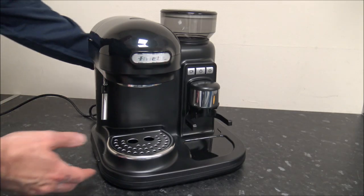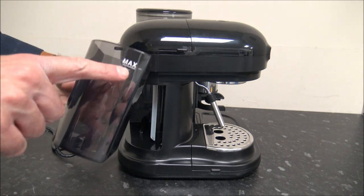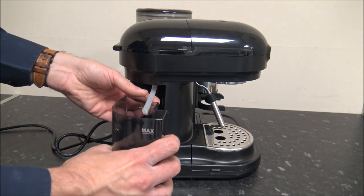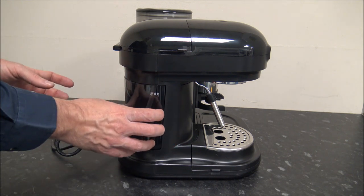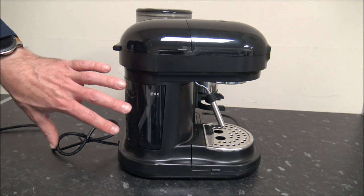When you first get the machine, what you'll need to do is put the water in. All you do is take the container out, fill it with water up to the maximum line, and then just pop that back in. It has a channel down the side here so you know you're getting it in correctly — it just drops back in.